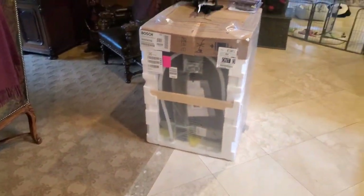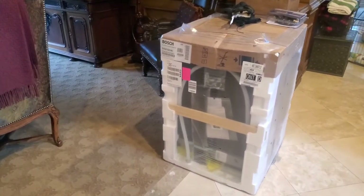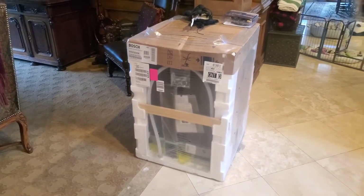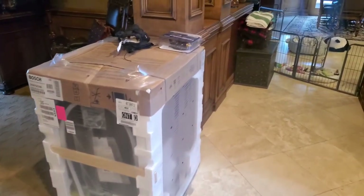I have fond memories from when I was about nine years old. After school, my friend's parents got a fridge delivered. We took that box out front, rolled it into the storm drain, and laughed so hard — until I peed my pants and had to leave early. True story. That's probably why I remember it.